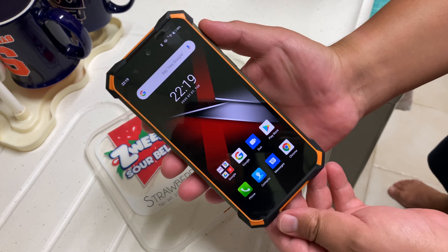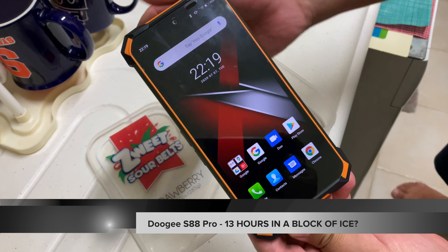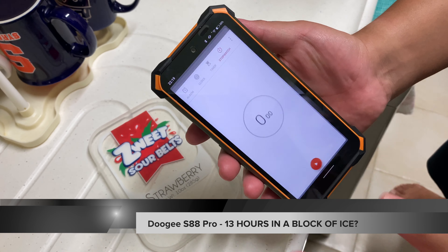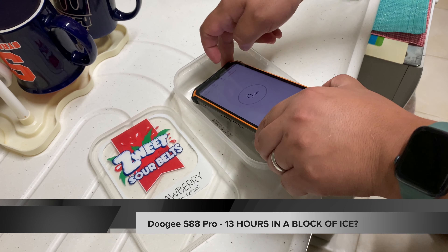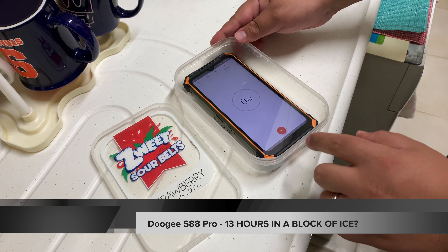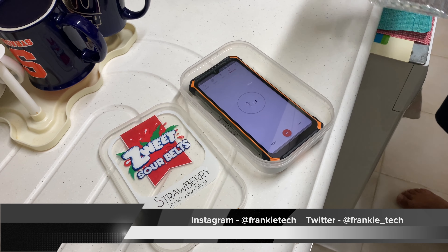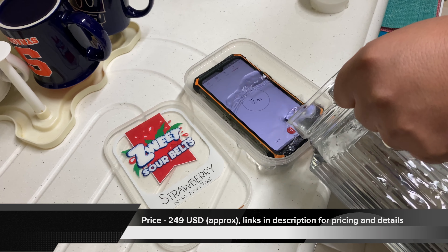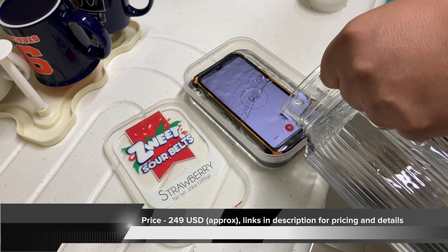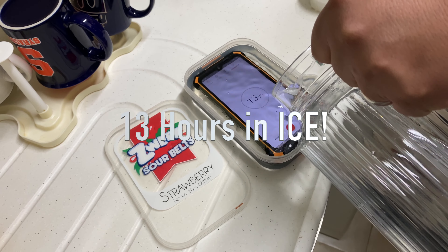Hi guys, it's Frankie from Frankie Tech, and I'm here for the first time ever with the Doogee S88 Pro. Thanks for sending this out, Doogee. The first thing I wanted to do with this phone before an unboxing and review video was see how rugged Doogee phones truly are. Links in the description for this phone.